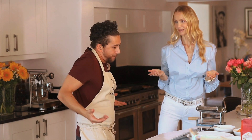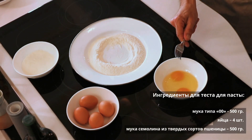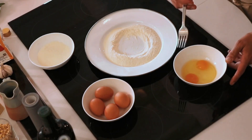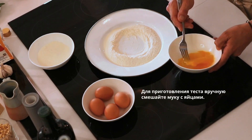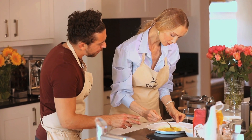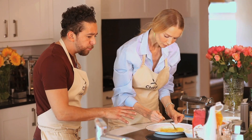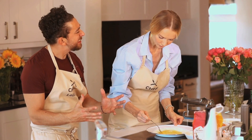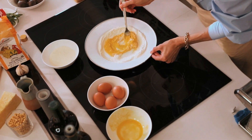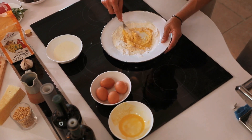Of course, like our grandmothers did! When you don't have a machine, you create a fountain with your flour and use eggs. I'm doing just 250 grams for two of us, which I think is more than enough. I mix the egg white and yolk together and put it right in the middle. I know it's a bit slow, but trust me it's the best way to incorporate the eggs with the flour. We want all the flour to be absorbed with the eggs.